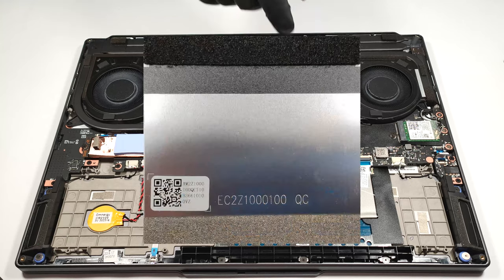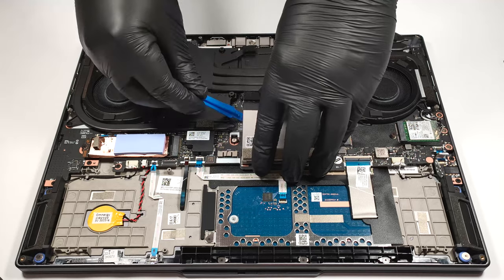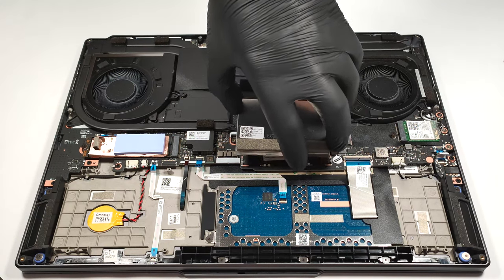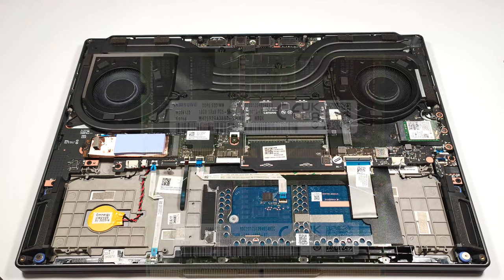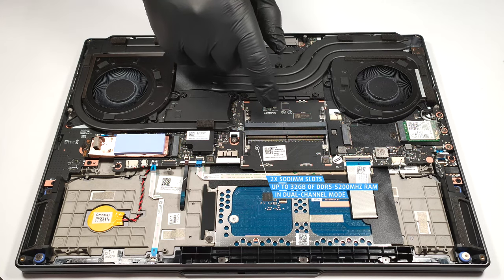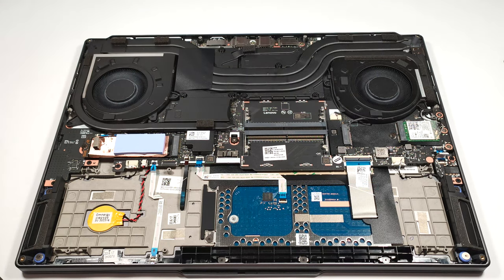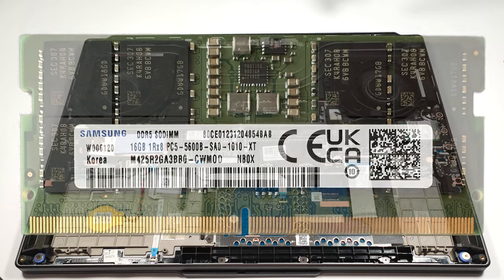The two SODIMMs are protected by a metal shroud. The maximum possible amount of memory is 32 gigabytes of DDR5, 5200 megahertz RAM in dual channel mode. The pre-installed memory sticks are rated at 5600 megahertz but they work at 5200 megahertz.